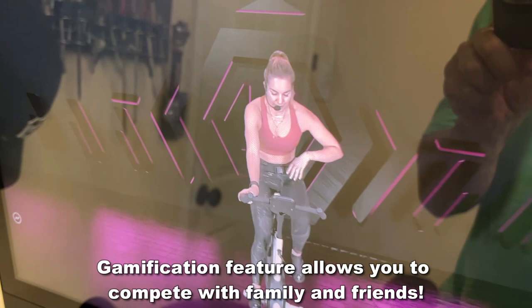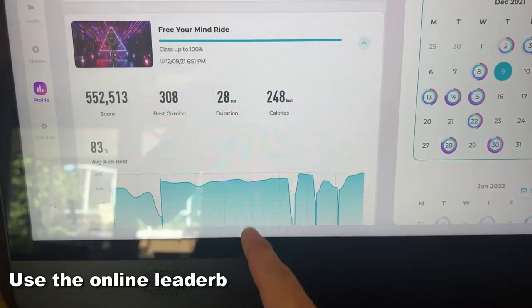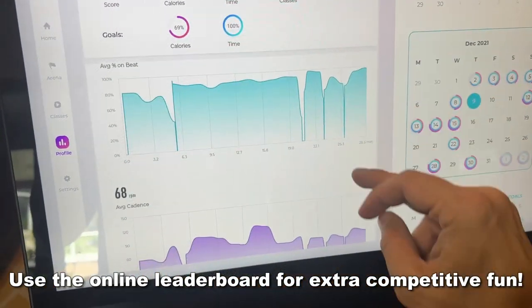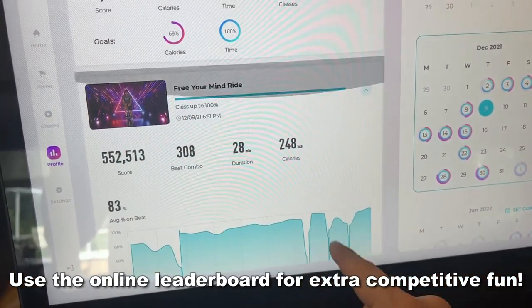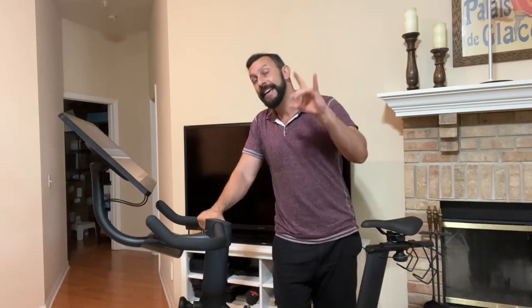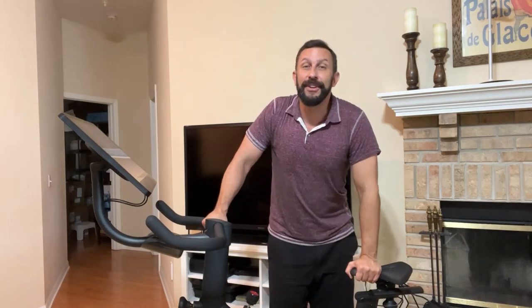Forget all those other brands — this is the one for you. So many options, such high quality, sturdy, built to last. I'm six foot three, 230 pounds — no problem. Amy is five foot, considerably less weight — no problem. We all fit on this bike. It's fantastic, it's adjustable. Put it in your life, you're going to love it.